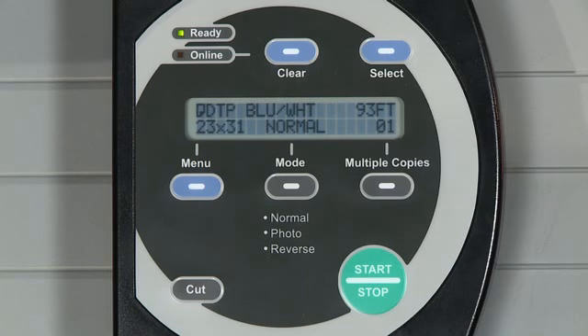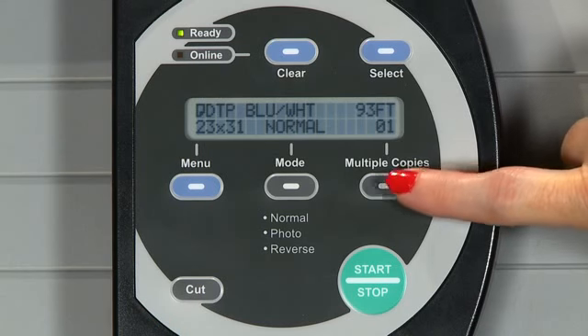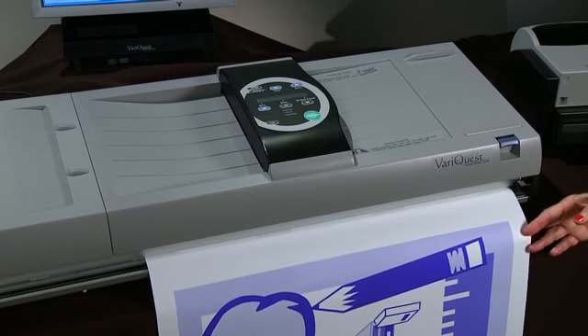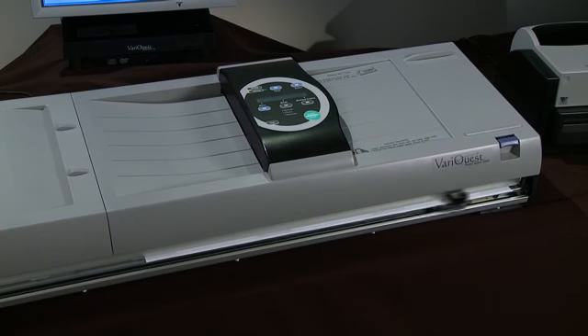You will also find a multiple copies button on the control panel, allowing you to print up to 10 poster copies consecutively. The Auto Cutter shears in between each one, saving valuable time and giving you more time in the classroom.